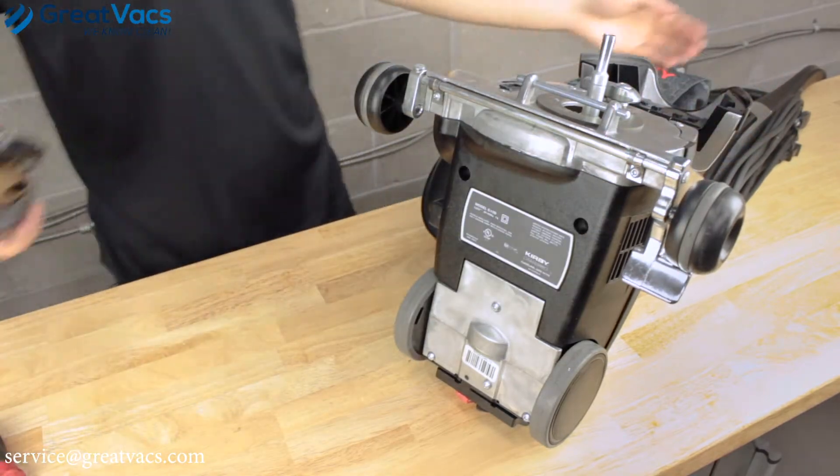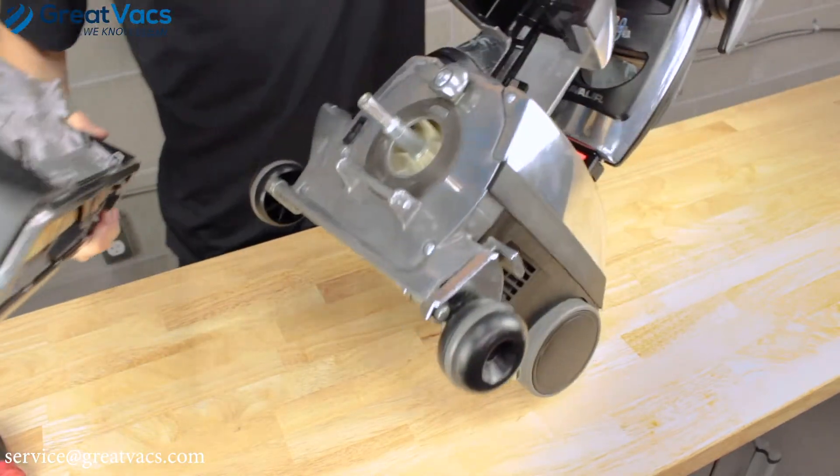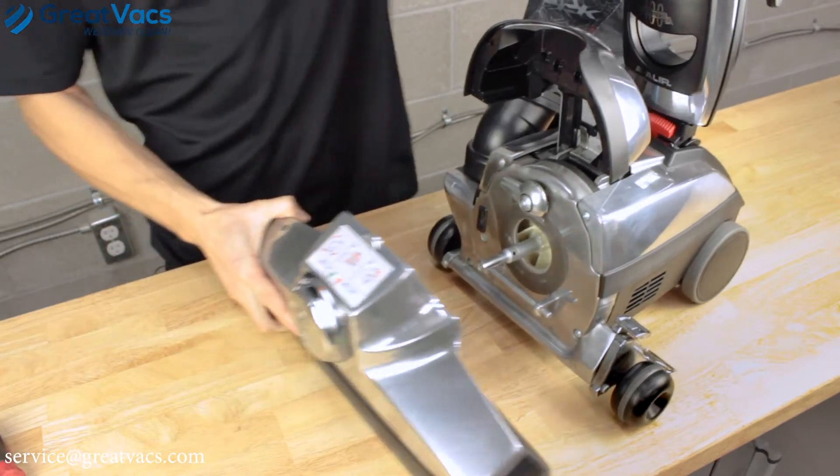Then once you get your last screw in, you're done. Just put the head back on and you've got a new axle installed on your Kirby vacuum cleaner.